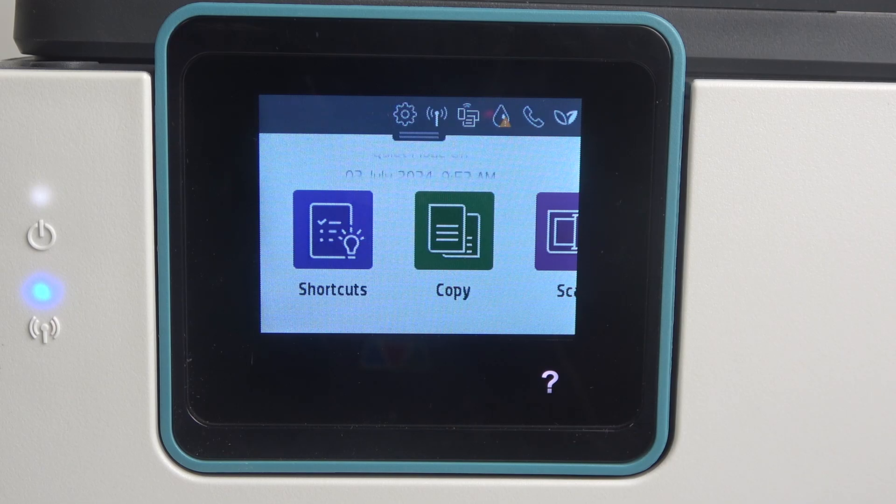Hi, welcome to HardResetInfo. In front of me, HP OfficeJet Pro ATN25E and now I can show you how to reset network settings on this device.